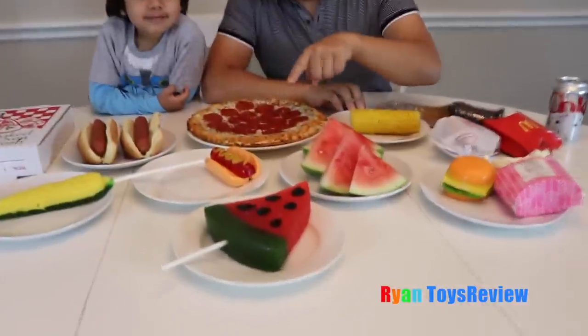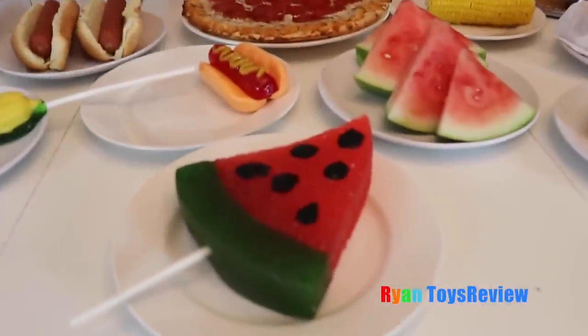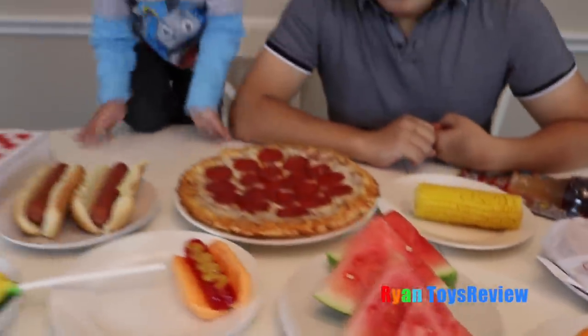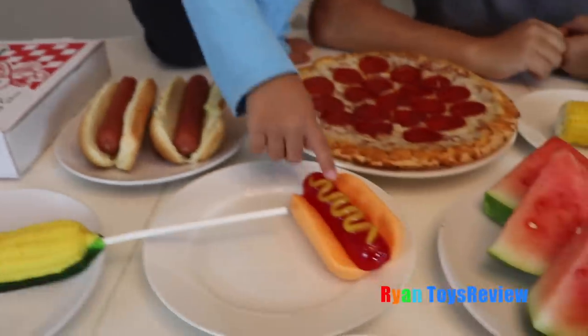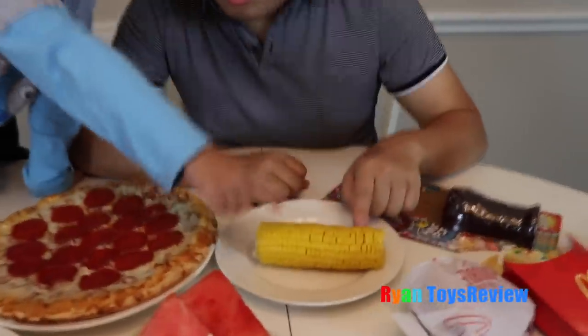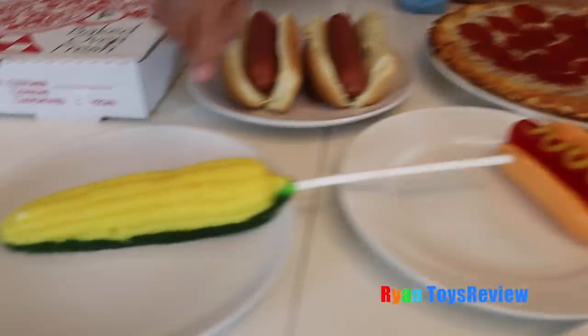Today we're doing the gummy versus real food challenge. Some of them are gummy and some of them are real food. Here's a gummy watermelon and a real watermelon. Here's a real hot dog and there's the gummy hot dog. That's real corn — real corn and gummy corn.